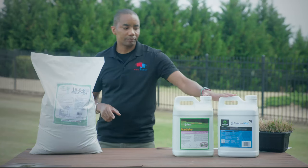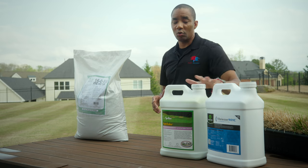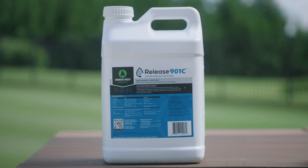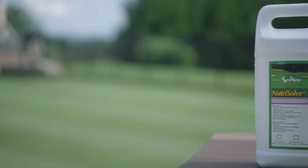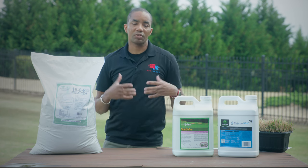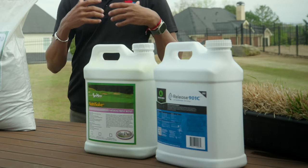Now let's compare that to liquids. Here I've got two different liquid fertilizer options that I commonly use on my lawn. The first one is Release 901C — this is a bio-stimulant product as well as a fertilizer all-in-one, with 9% nitrogen and 1% potassium. Nutrisolve is strictly a micronutrient product that's going to supply zinc, iron, copper, and molybdenum — a lot of those nutrients your grass needs that are available in smaller amounts. These two can be mixed together to help feed your lawn.